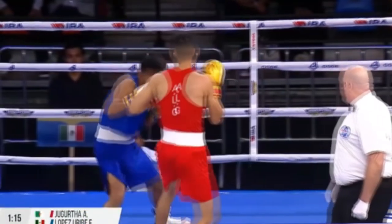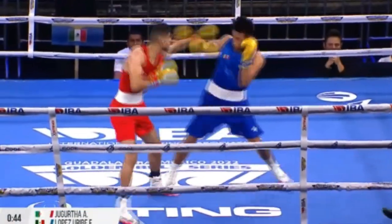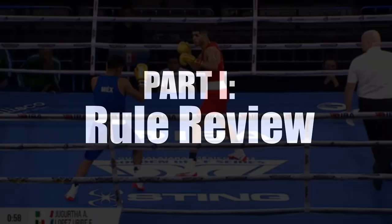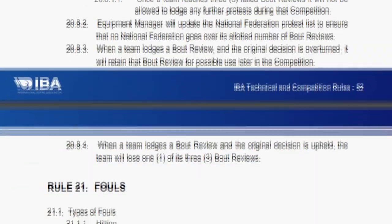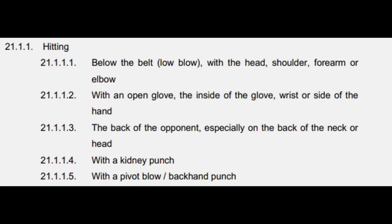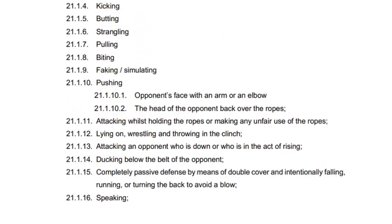We'll also answer another important question: is it worth it for amateur boxers to spend time developing the long guard? The answer is yes, but the reason might surprise you. Admittedly, if you go by the book it looks pretty bleak — a lot of favorite long guard techniques could be interpreted as fouls. For example, per Rule 21, the IBA prohibits hitting with an open glove, the inside of the glove, wrist, or side of the hand.